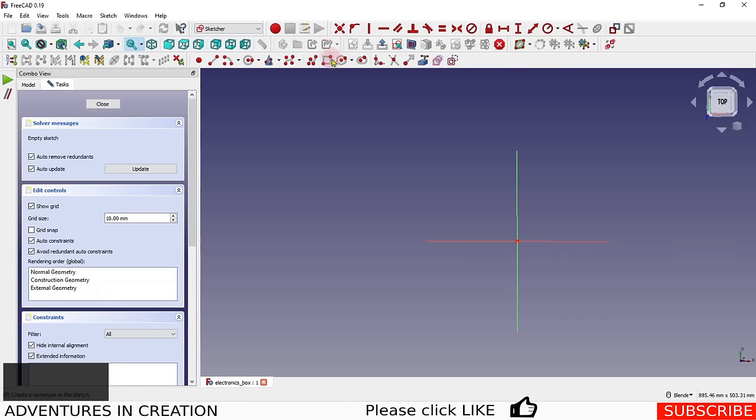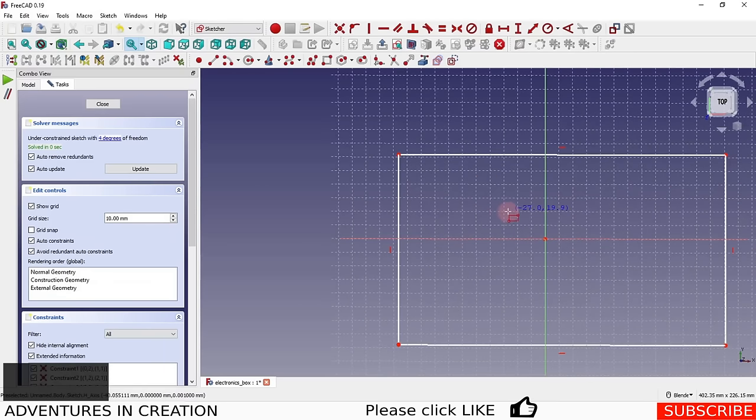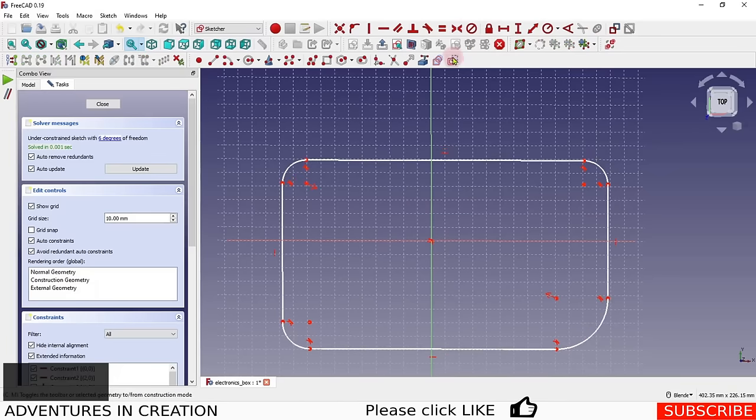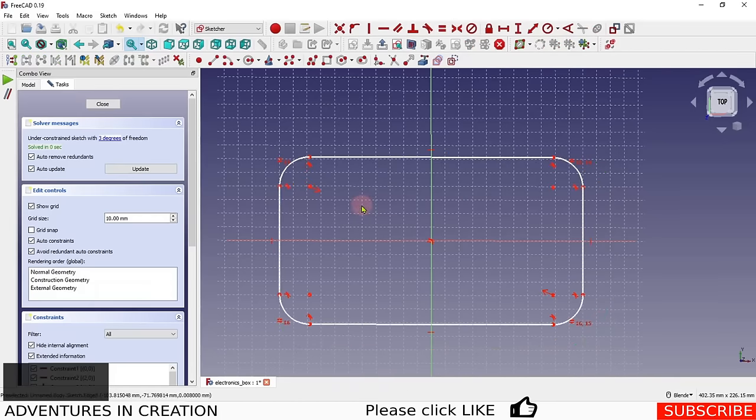We're going to select a box shape and create it, putting radii on the corners — that's basically the outside shape of the box with a radius in each corner. We want it to be symmetrical around the center point, so I'll select that center point and apply the symmetry constraint. Then holding Control I'll select all four radii and make them equal, because that's how our box is going to look.